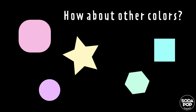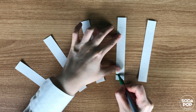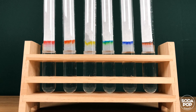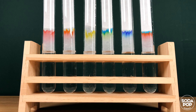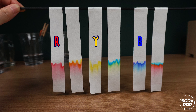Now I wonder what other colors are made of. Let's try this experiment with red, orange, yellow, green, and blue. It's interesting — red, yellow, and blue are pure.